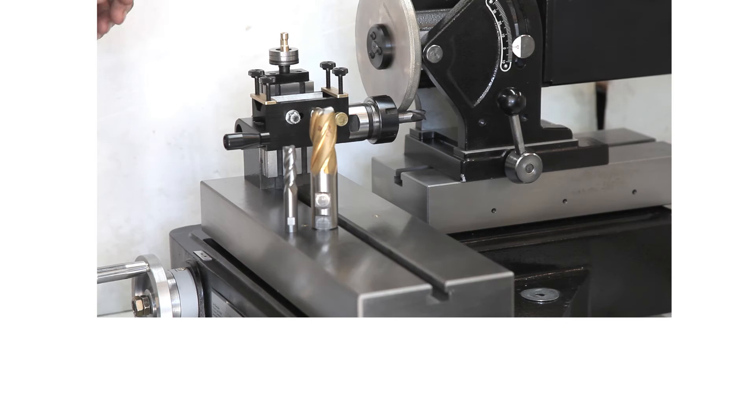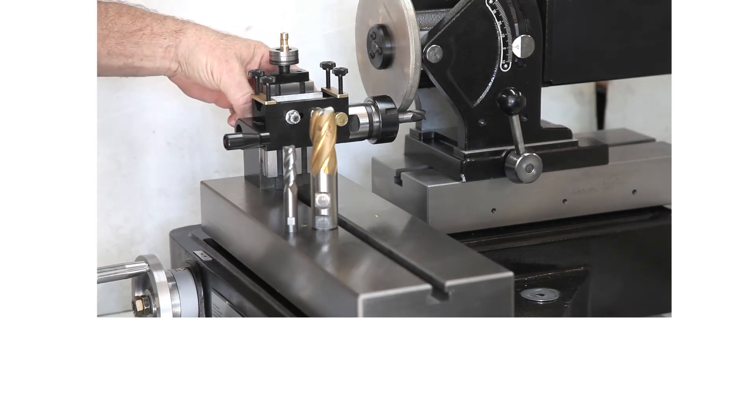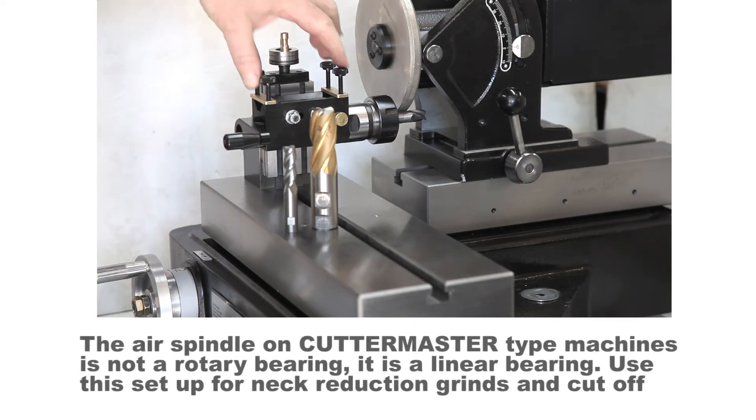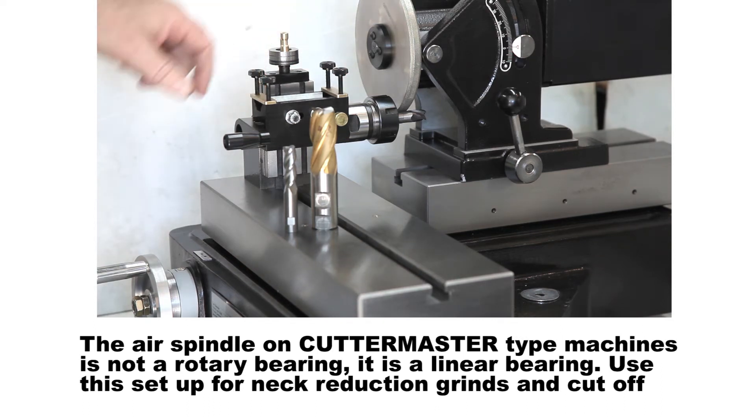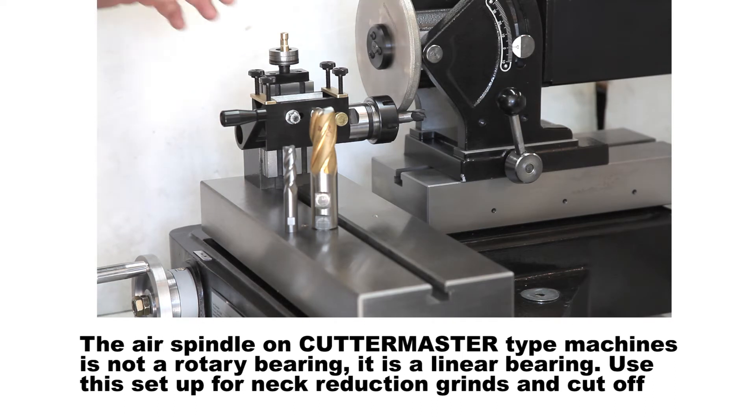What we've done here is we've mounted a small vertical dovetail to the table. We've mounted an ER-32 collet chuck in a home bore to the vertical slide. And we did that because, using a Cutter Master and because of the way it's designed — it's designed to grind end mills — you can't actually ever grind a Weldon flat.